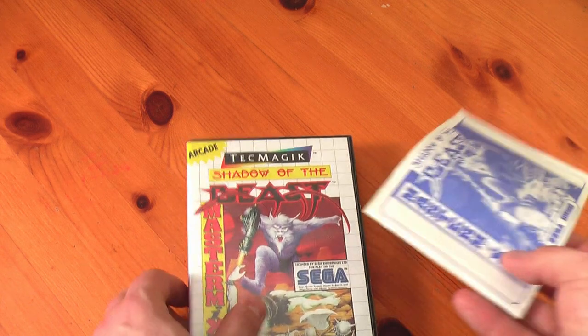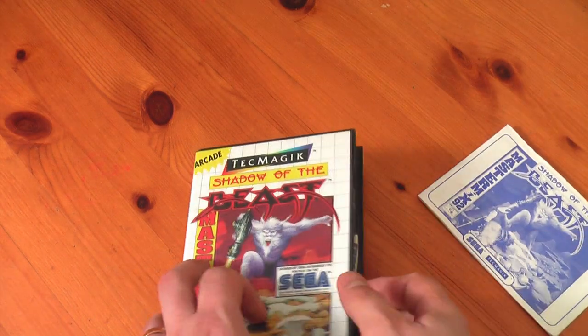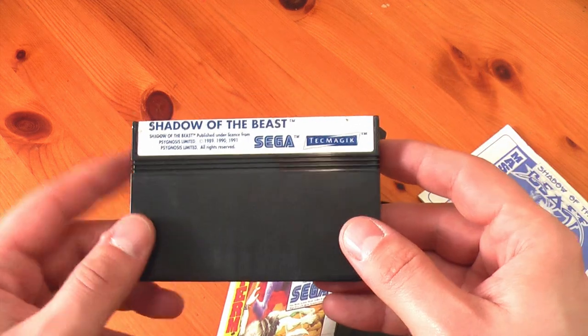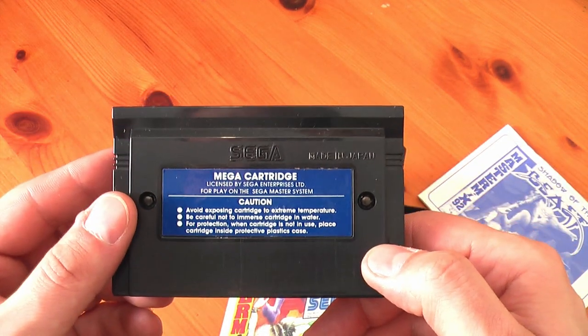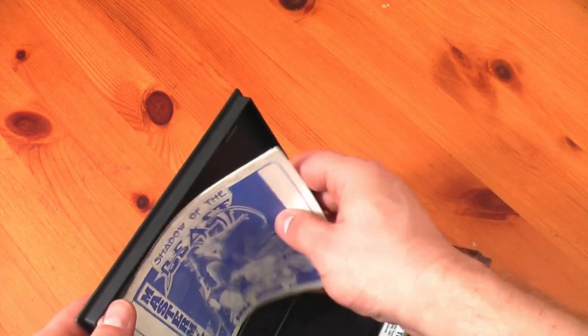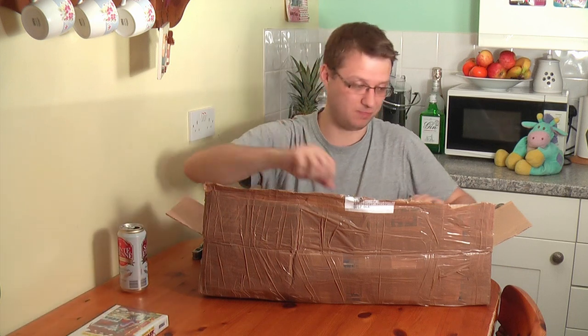Shadow of the Beast — look at that — for the Sega Master System. So we have the Shadow of the Beast Sega Master System game. Awesome. My Master System at the moment is at my mum's, so I'll probably be looking to get that back around 2014 at this rate.